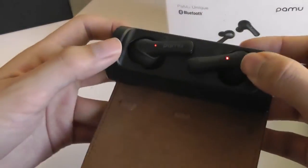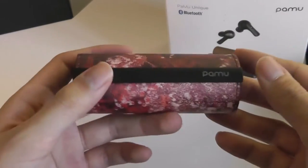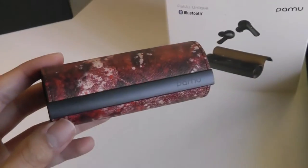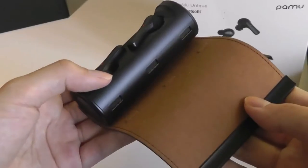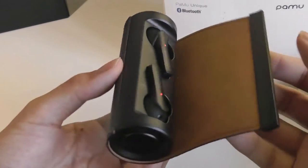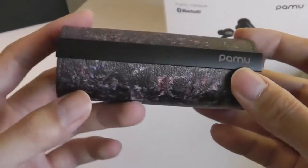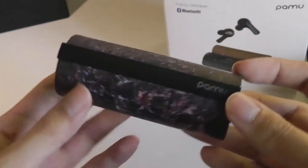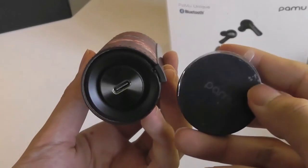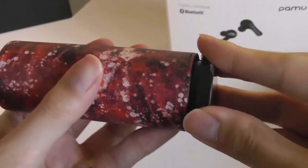Let's snap in the red edition — this is what it looks like, and it also features the Pamu logo. I think this is my favorite of the trio of options. Finally, here is the last version, which is that galaxy-colored cover that reminds me a bit of stars and the universe. It has a more matte texture and also looks pretty clean.